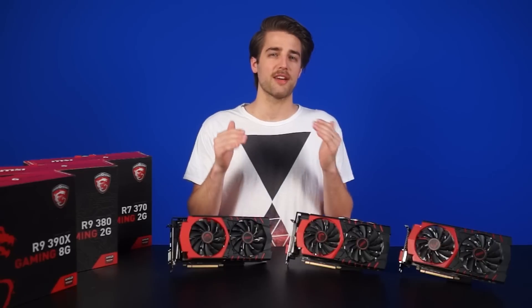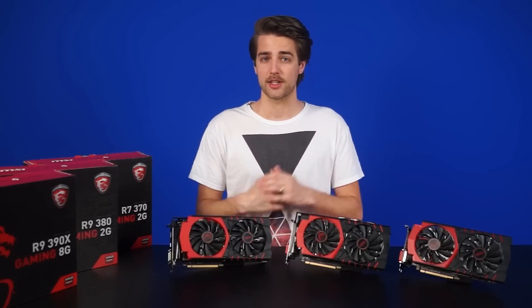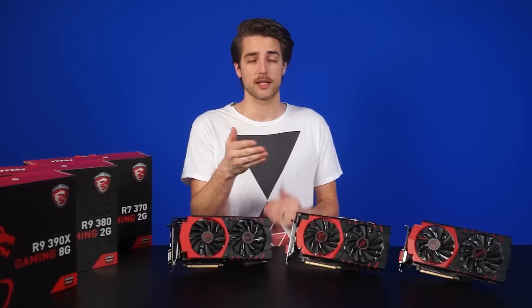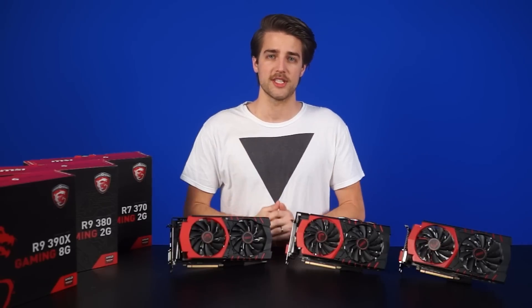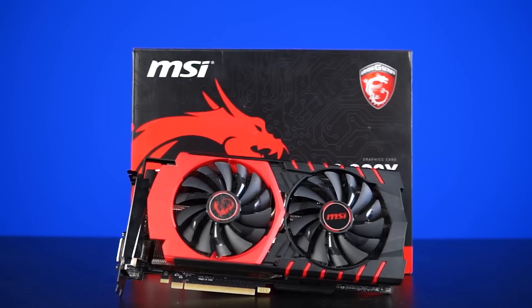The big story here is that these cards will have native support for full DirectX 12 compatibility. Most existing high-end cards will also support DirectX 12, but Microsoft claims you'll need a new card like the 300 series or the Nvidia GTX 900 series for full benefits.